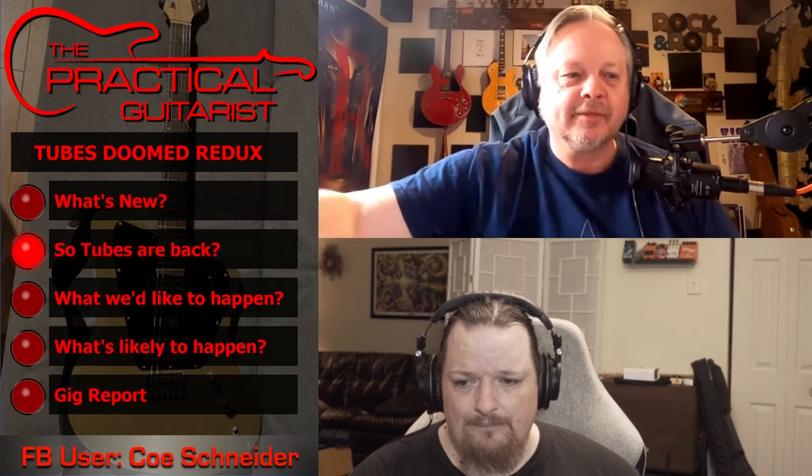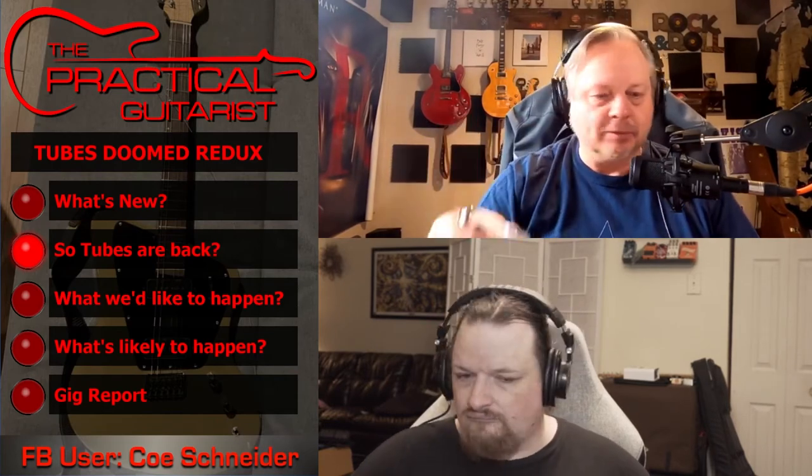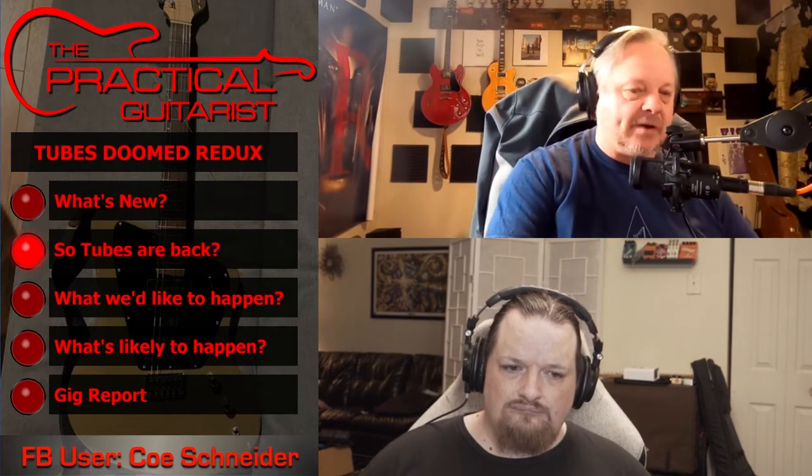I don't understand — especially in this kind of shortage — why people don't just keep the tubes around for everybody and buy a set when you need it. This whole let's-run-out-of-tubes thing is just ridiculous. Do you know what this is? This is a light bulb made out of a broken tube. A guy in New York, Long Island — he takes broken tubes and makes tube nightlights. I just find it funny.